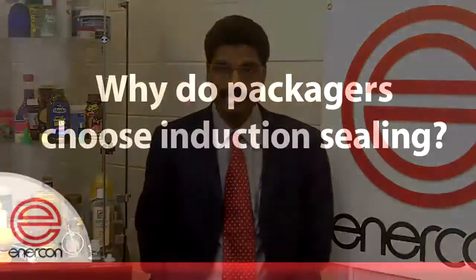Hello, I am Sandhil Kumar, Managing Director of Enercon Asia Pacific Systems, India. I am pleased to be with you today to answer a few of the most frequently asked questions about induction sealing.